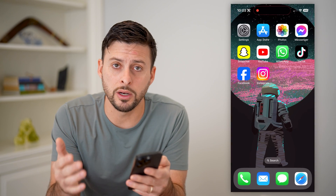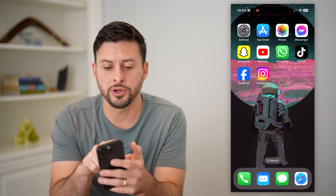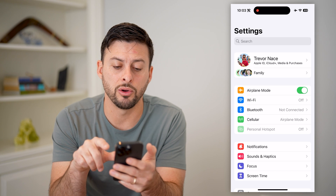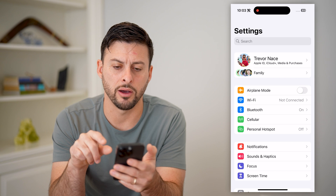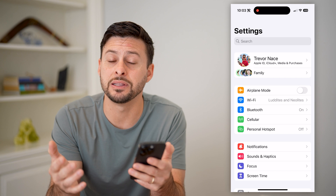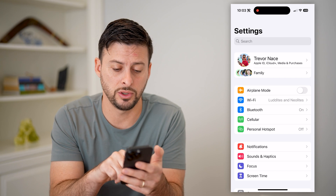So we're going to walk through a number of different steps to reconnect to your network. The first and easiest thing is to open up your settings and toggle airplane mode on, then wait a few seconds and toggle it back off. This will reconnect to your network, and a lot of times this just fixes the issue.